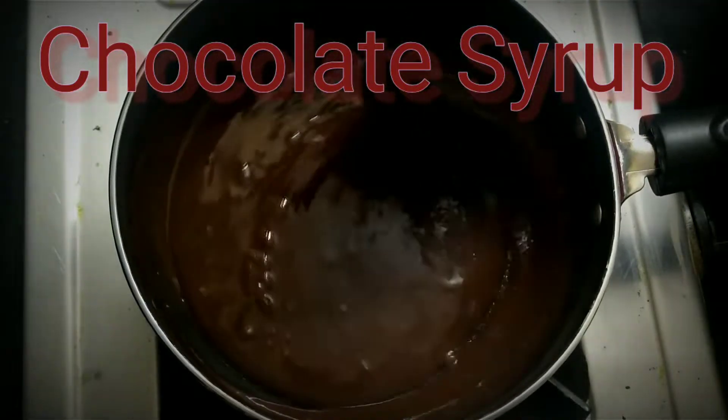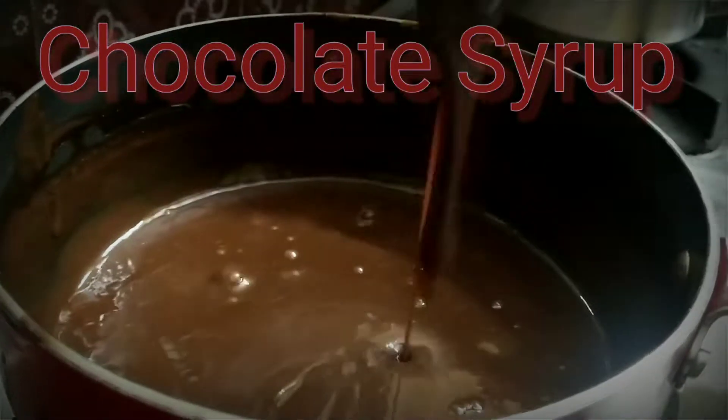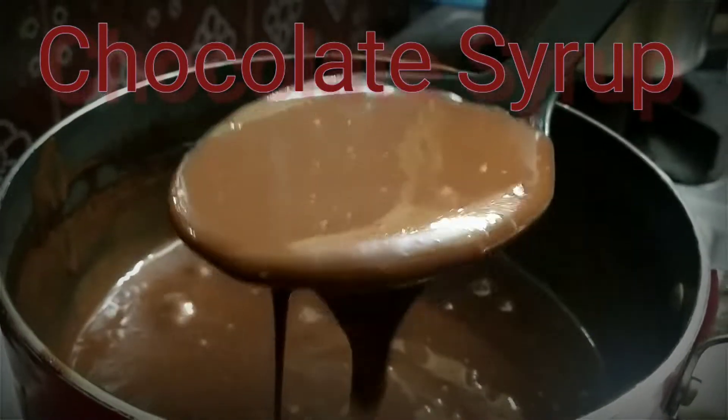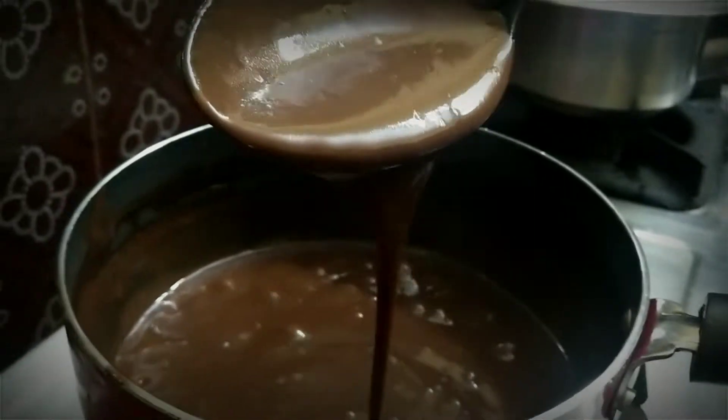Now we have a very simple recipe — chocolate syrup. If you want to use a lot of chocolate syrup, this recipe is very simple and easy.